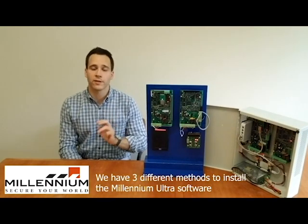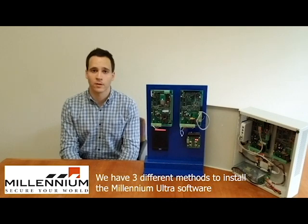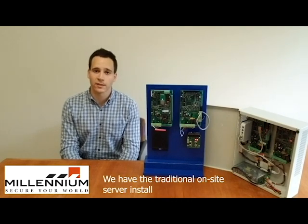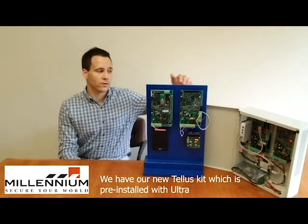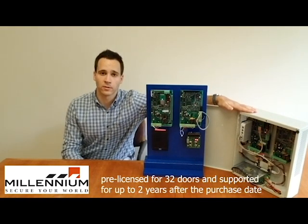We have three different methods to install the Millennium Ultra software. We have the traditional on-site server install. We have our new Telus Kit, which is pre-installed with Ultra, pre-licensed for 32 doors, and supported for up to two years after the purchase date.